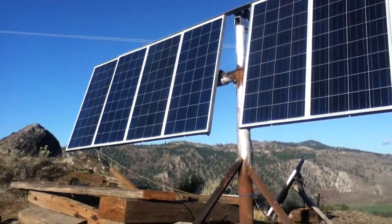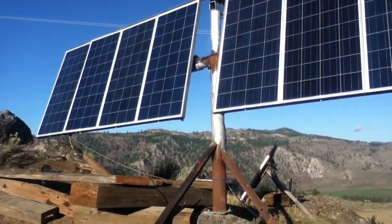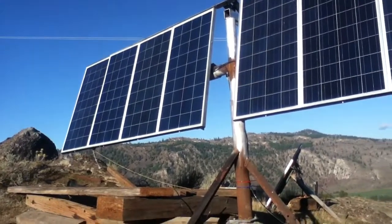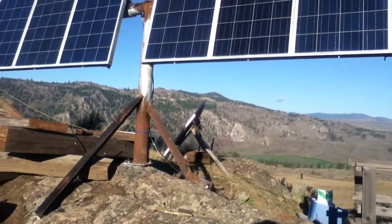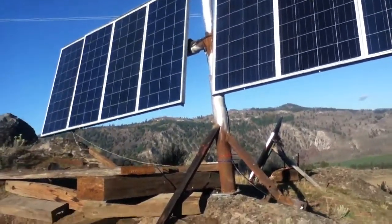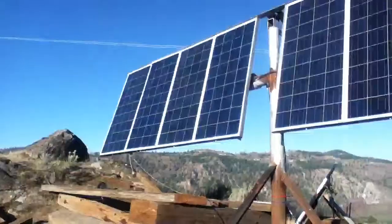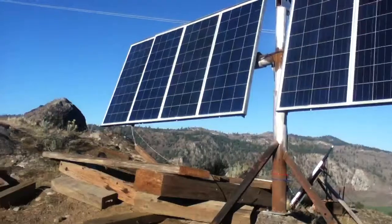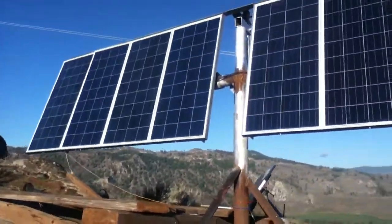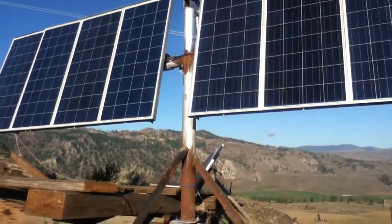He wanted to do a pointable thing. I kind of threw up my hand and said, hey man, good luck. Because I brought the panels and we had the improvised array I wasn't overly impressed with. We had the little pump house — I can't show that, it's got somebody's car parked. But the little pump house array that I built south facing seemed to work fine. Well, the other guys went with this pointable array.